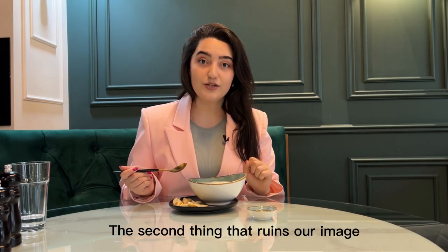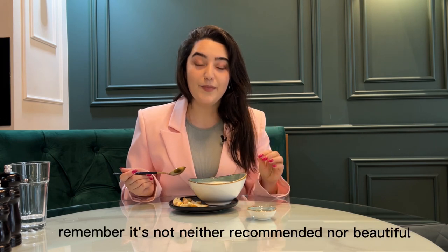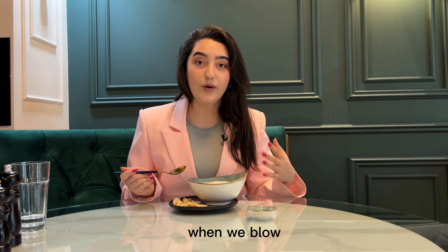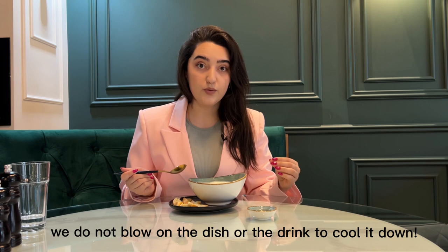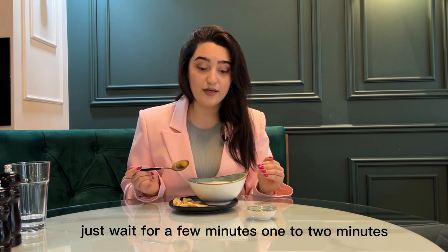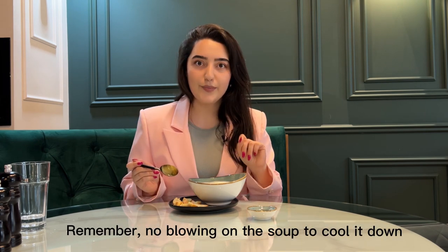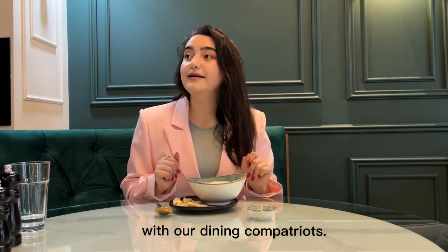The second thing that ruins our image is when we start to blow on our soup when it is hot. It is neither recommended nor beautiful to blow on soup, or coffee, or tea — we do not blow on the dish or drink to cool it down. Just wait one to two minutes, or make small stirring moves with your spoon. No blowing on the soup to cool it down. Meanwhile, we can wait a few minutes and have a beautiful conversation with our dining companions.